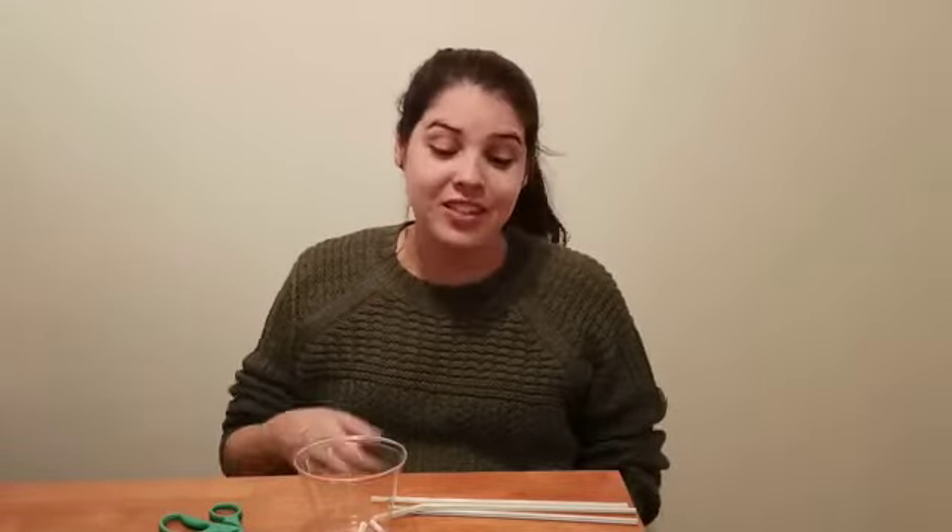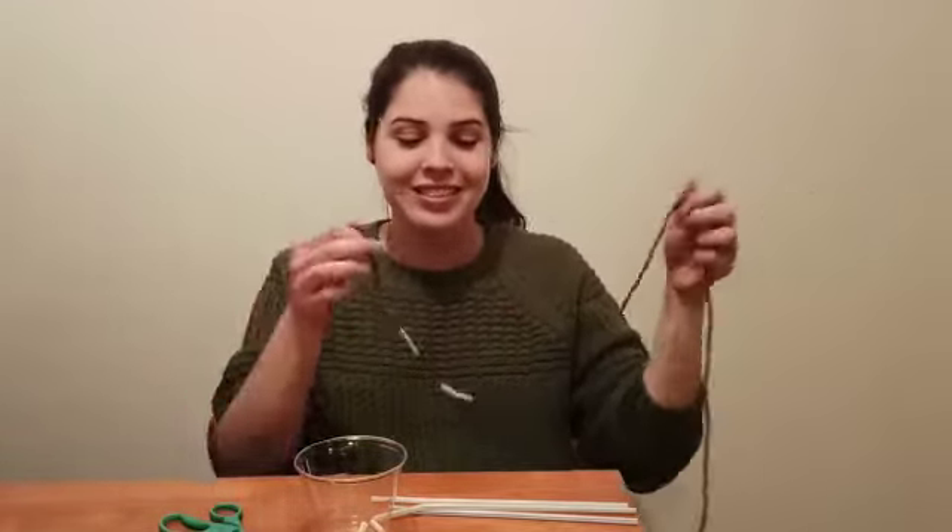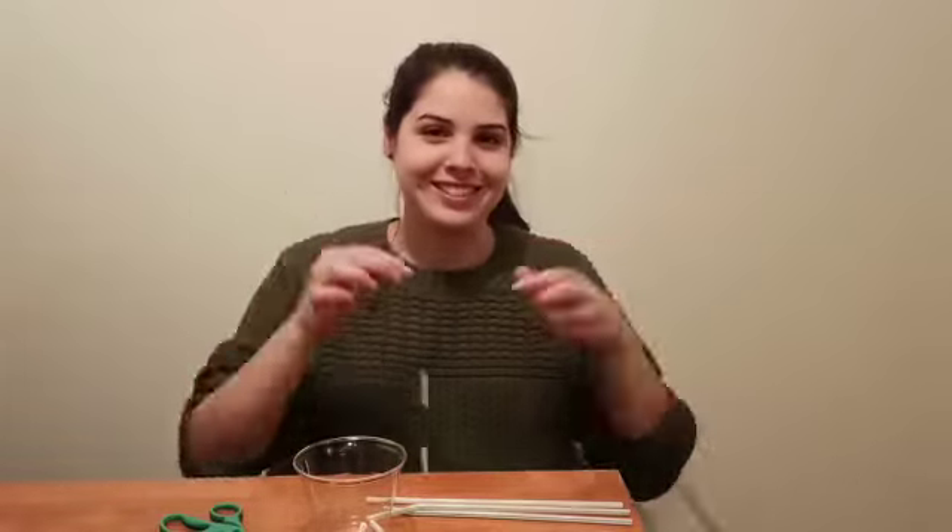I hope your friends enjoy this activity and I want to see pictures if you get to make necklaces with straws and strings. Okay, thanks!